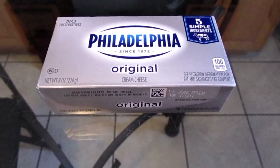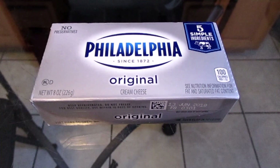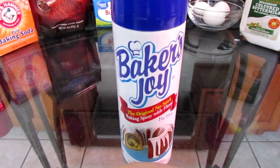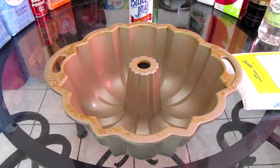I also forgot to mention that you will need 8 ounces of cream cheese at room temperature. To bake your red velvet pound cake you will need some Baker's Joy non-stick baking spray and a Nordic Ware anniversary bundt pan.